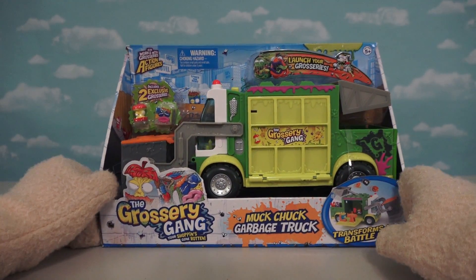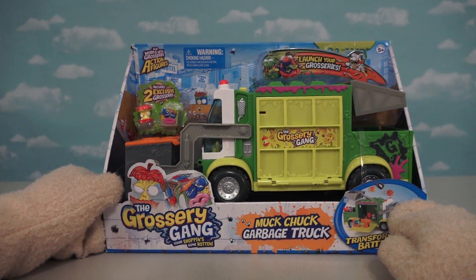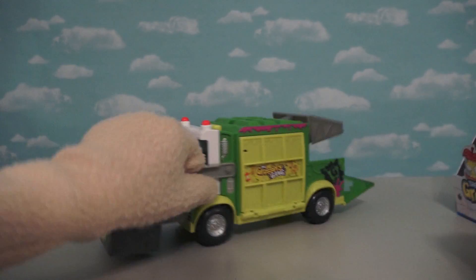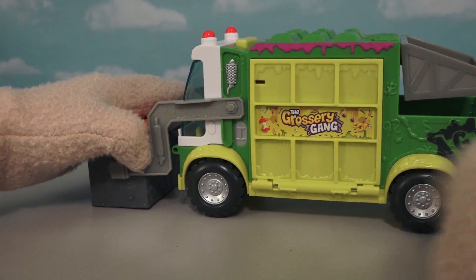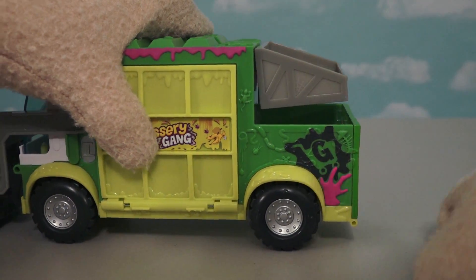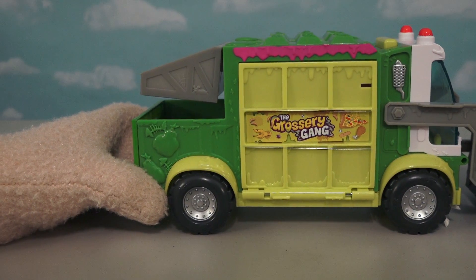Here we have the Grocery Gang Series 3 Play Set, called the Muck Chuck Garbage Truck! And when dealing with rotten groceries, you knew it'd only be a matter of time before we got a garbage truck to take them all away! Just look at this garbage truck - it's super colorful with all the greens and light greens, and all the muck on the side! We get the G symbol for the Grocery Gang on one side and the Grocery Gang logo on the other!